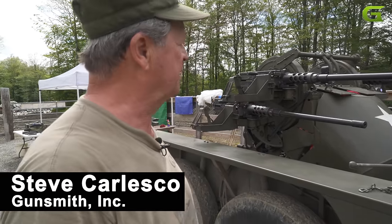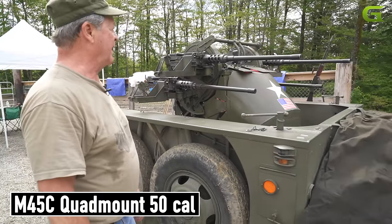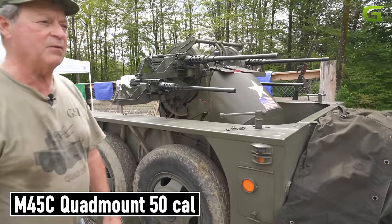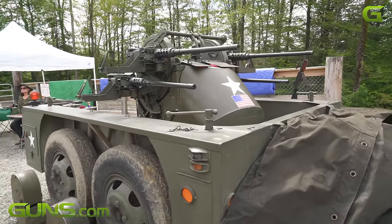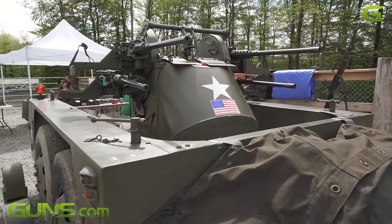My name is Steve Carlesco. The name of my company is Gunsmith Incorporated and we rent machine guns. This is the corner piece of what we do — it's a M45C quad 50 mount and a M51 gun carriage. Both the gun carriage and the mount were built in 1944.